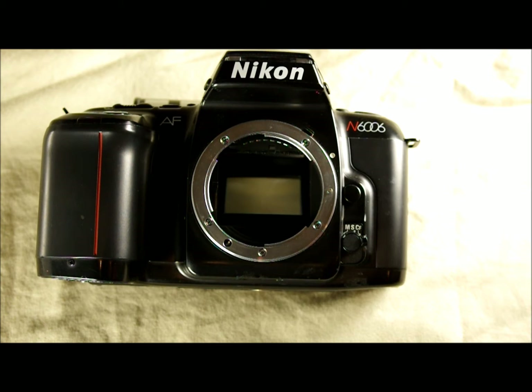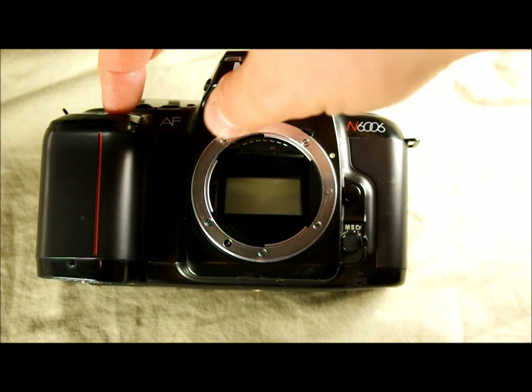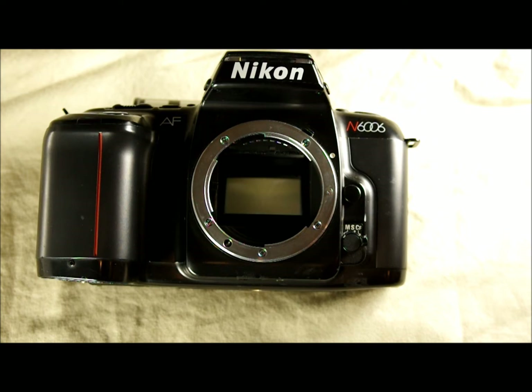The camera has shutter speeds ranging from bulb — meaning the shutter stays open as long as you hold the shutter button — all the way up to 1/2000th of a second, with 30 seconds in between. That's a huge range, especially for this level of camera. It allows a lot of creative capabilities: you can stop really fast motion at 1/2000th, or capture slow-moving things like clouds and star trails at 30 seconds or bulb.